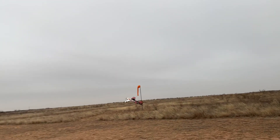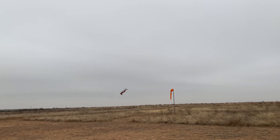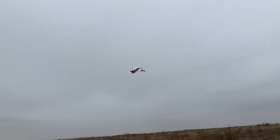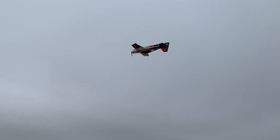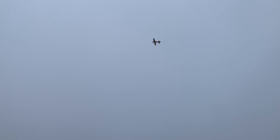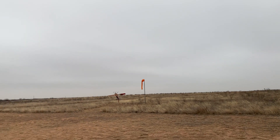This thing flies pretty good. I took a flight with it earlier this morning, it's doing pretty well. It spins pretty good once it gets in there.